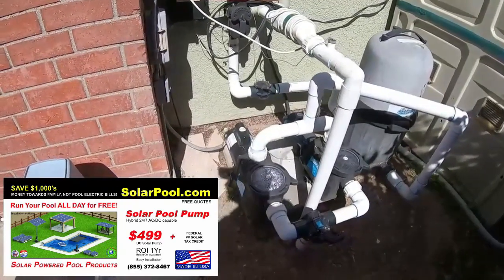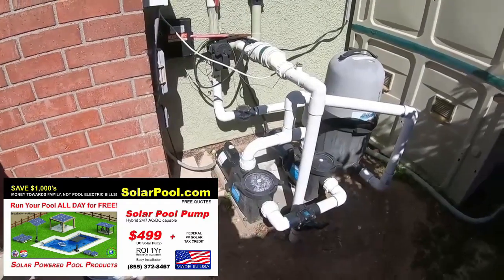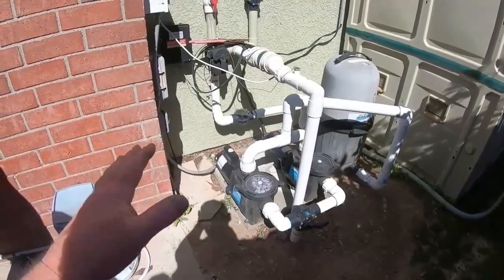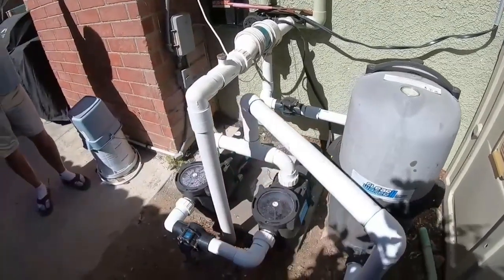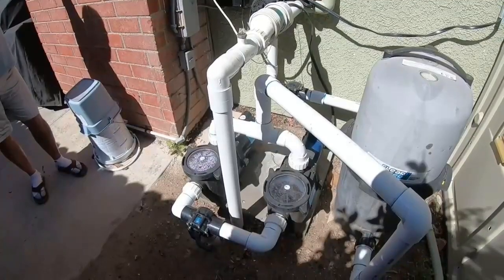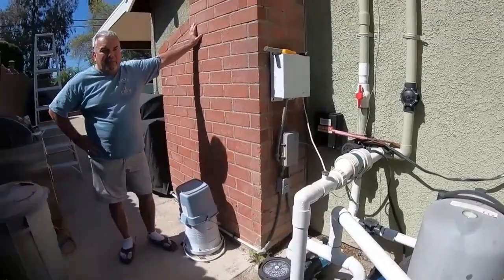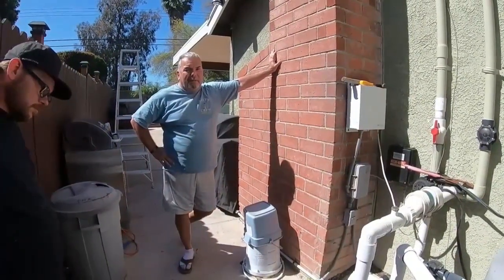Let's check out the pool equipment. Have you ever turned the AC pump on? No, not at all. So you have a hybrid setup — you can turn it on at night if you like. But since October, have you run your AC pump at all? Not at all, not once. Our solar DC pump — the one horsepower Sunray — is running fantastic for you.